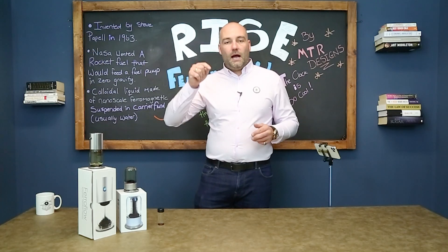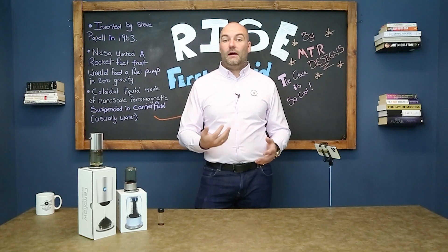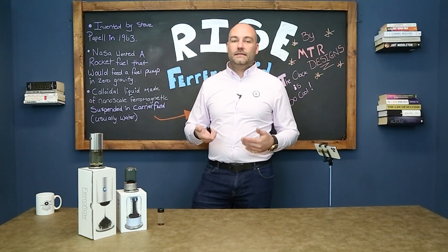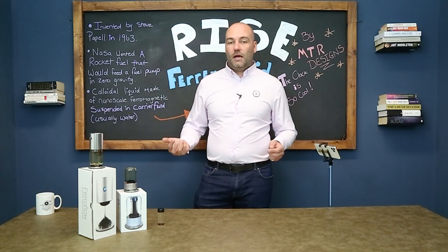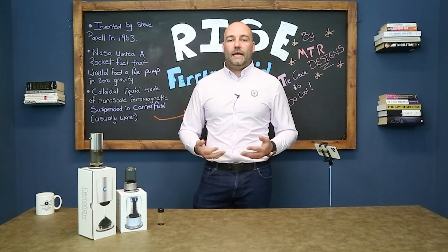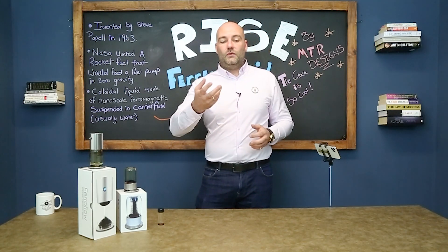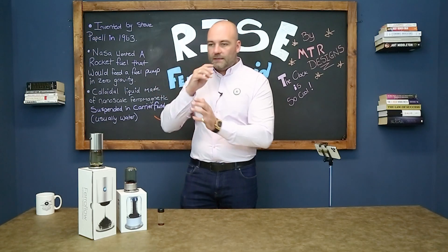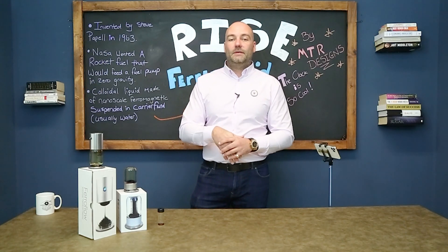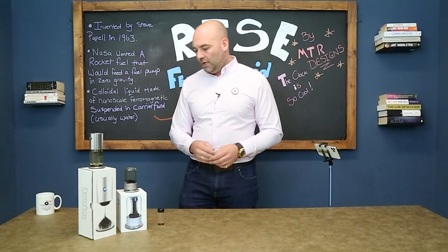There are a couple of warnings I'm going to give you, and there's a link in the description to MTR Design's website. I emailed them saying I'd be doing a YouTube video about the products and asked if they'd offer my viewers a discount. They said yes and gave me a referral code. They offered me some money off my spending but I said to give it all to the viewers — so if you put the code in the description into the website, you automatically get 10% off. I get nothing; you get 10% off.